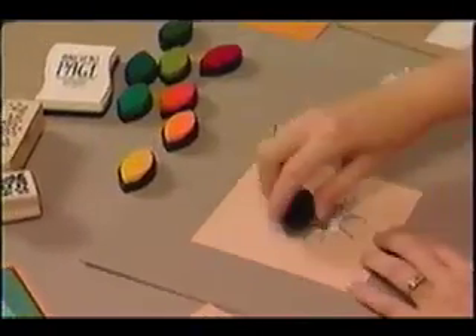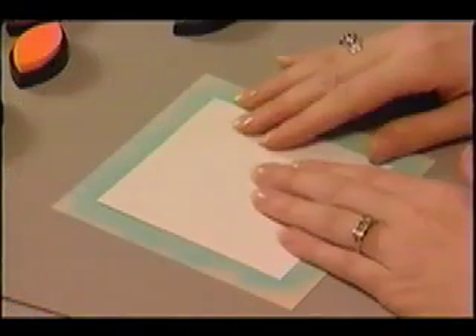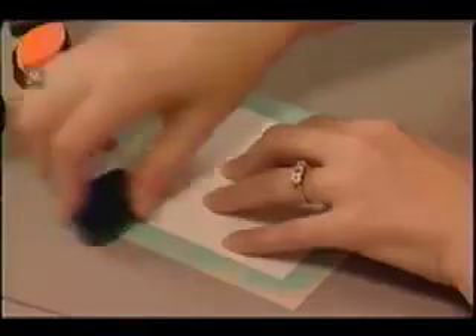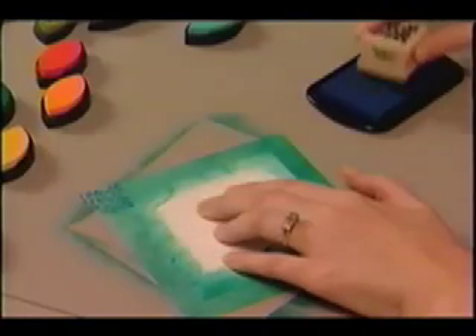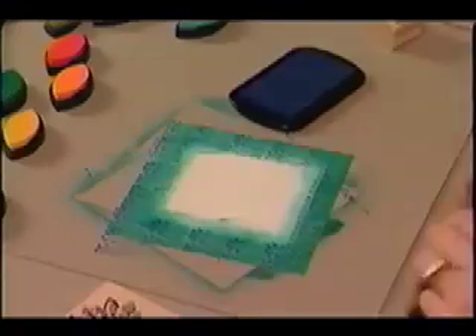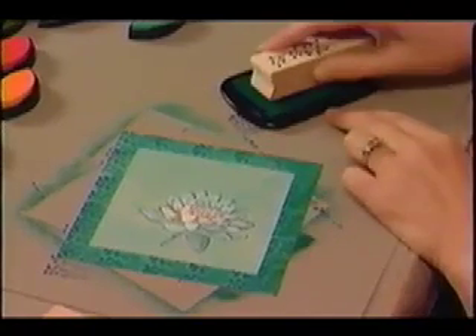Add color to the background with the DTP technique using aqua pigment ink. Mask the middle of the card with a thin piece of paper and add alpine pigment ink on the edges. Stamp the small design using midnight pigment ink, then remove the middle mask. Add a second image on the edges, this time using teal pigment ink.